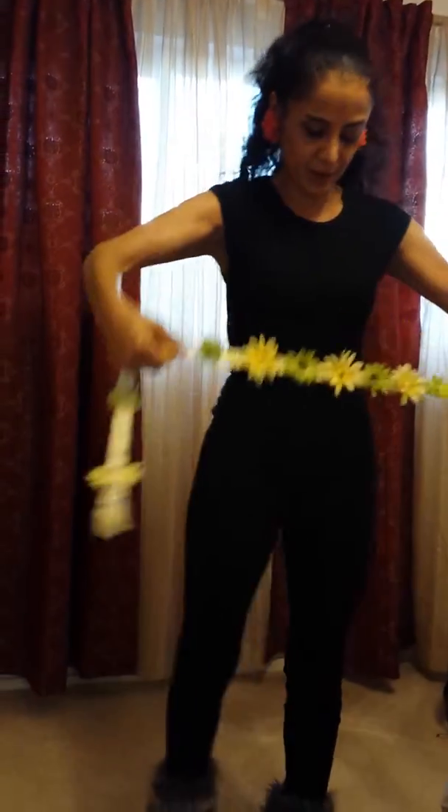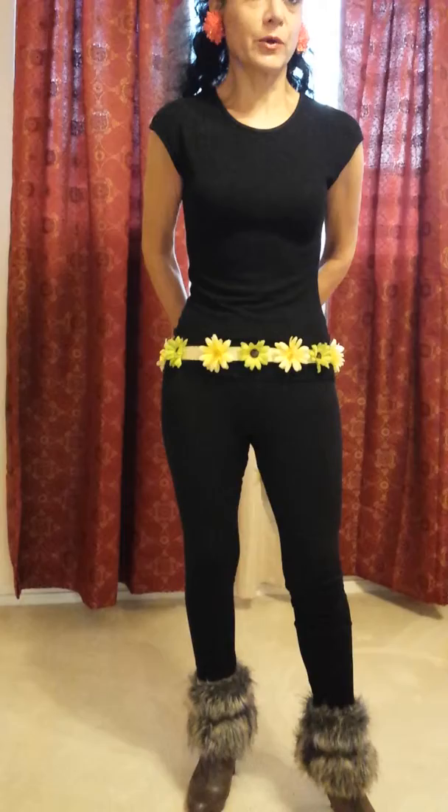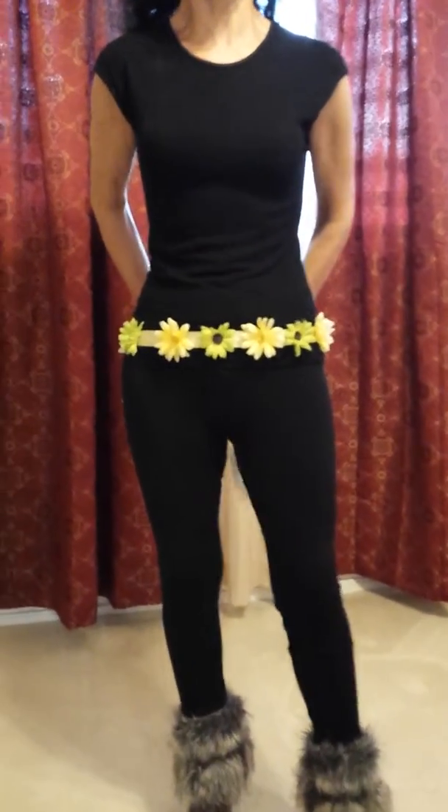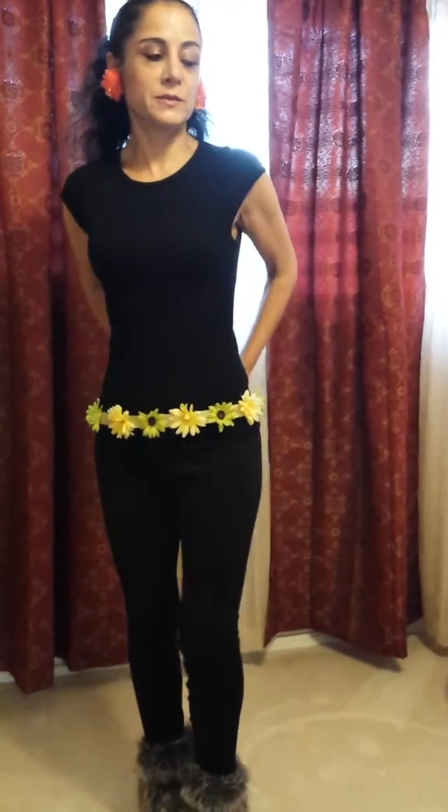I will present springtime. For springtime, this beautiful belt has a combination with green and yellow flowers. With the yellow flowers — as you can see, how beautiful they are for spring.